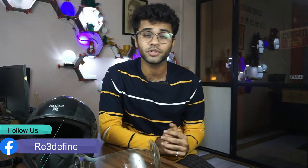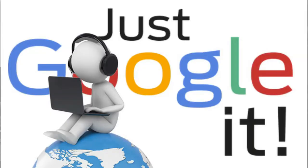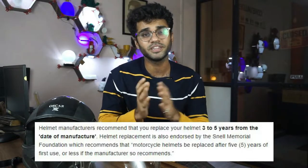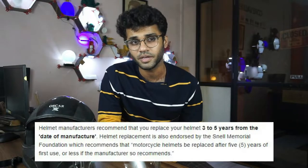Did you know helmets are expired? If you don't know, please Google it — we have also done that. Coming back to the topic: manufacturers recommend replacing the helmet every 3 to 5 years. But this helmet is pretty good, and we want to protect it and protect the environment from waste going to landfill.